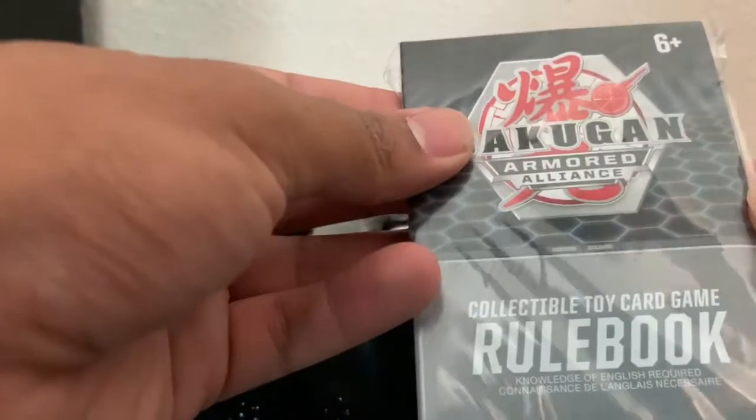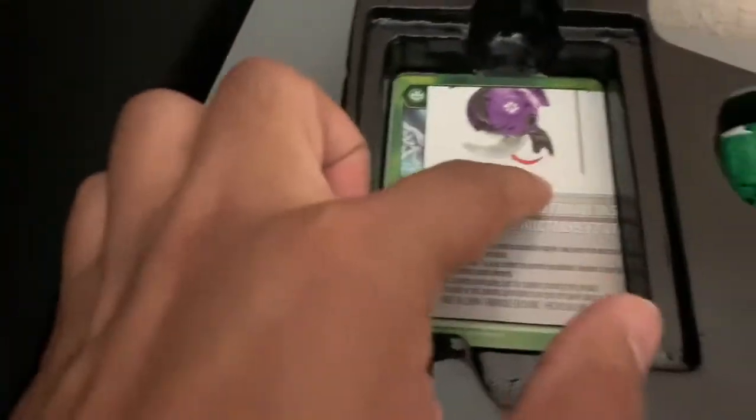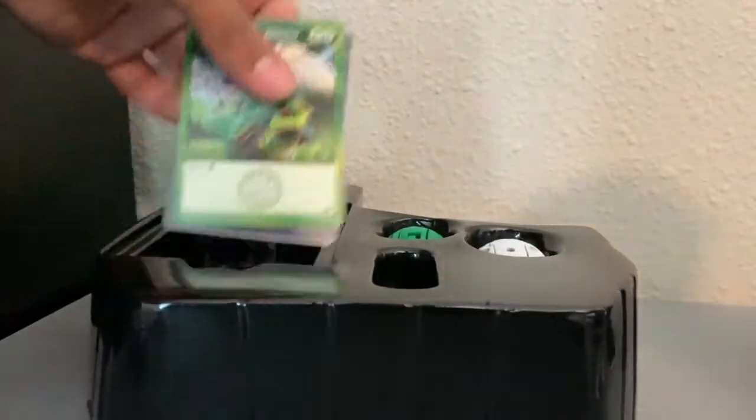So this is the 40-card deck. They have how to play Enoch and the two Bakugan cores included. Let's see what Bakugan we ended up getting.